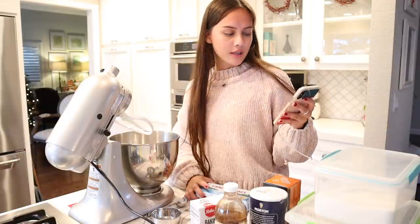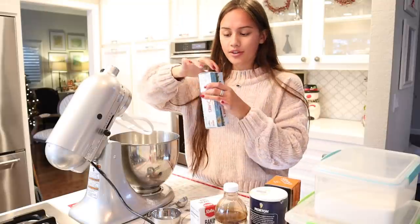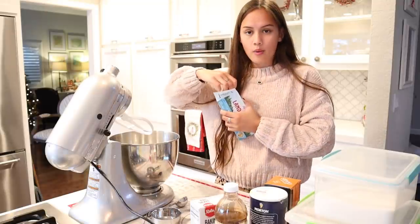The first thing we have is unsalted butter at room temperature, half a cup. And we're beating this for about one minute.